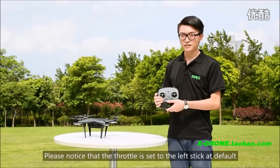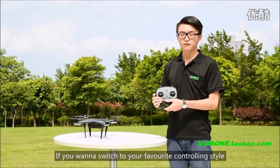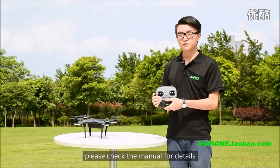Please notice that the throttle is set to a left stick at default. If you want to switch to your favorite controlling style, please check the menu for details.